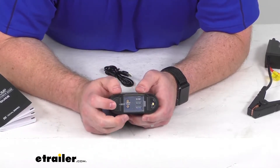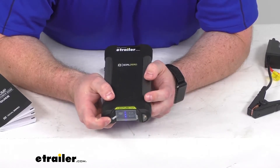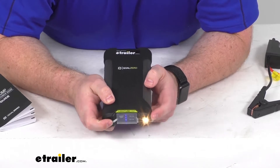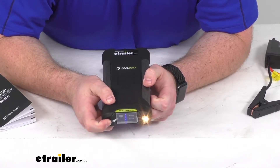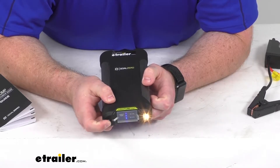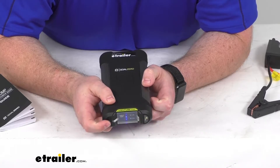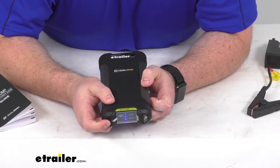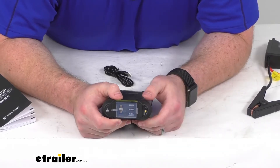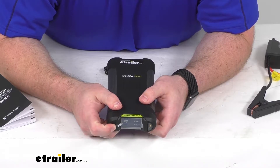That same button can be used to turn on our 45-lumen LED light. It can serve just as a light, or it will also work as a strobe to get attention, or we can switch it to the SOS function. So if we're out in an emergency situation and need to try to get some help, we can use that light.